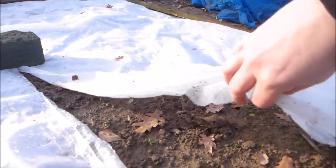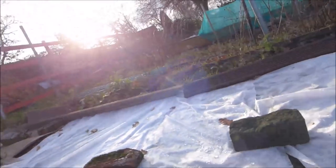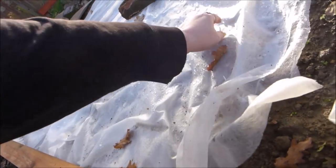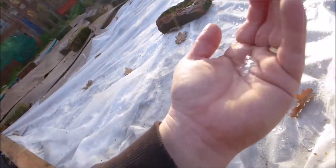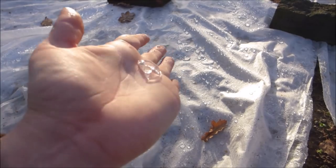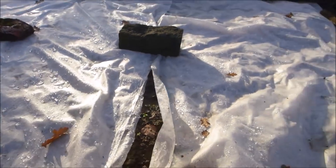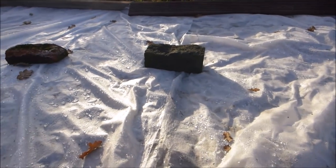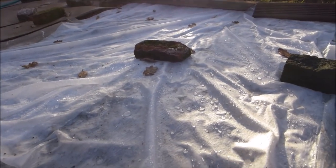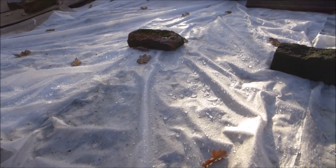We don't have any broad beans up yet. And I'm expecting that now that the weather is getting below zero — it's afternoon now and the ice hasn't melted — I'm expecting that they're not going to come up. But that's okay. I've got more and I'll just plant them in spring.